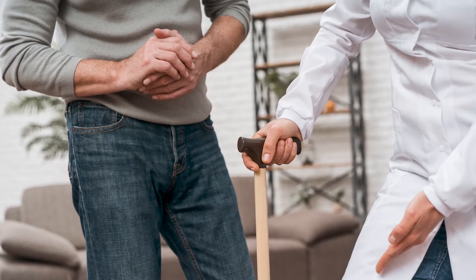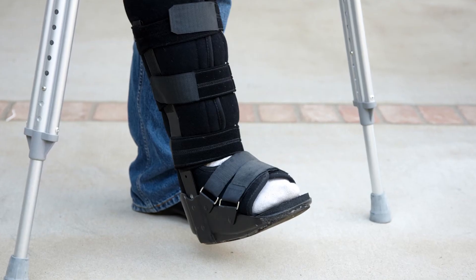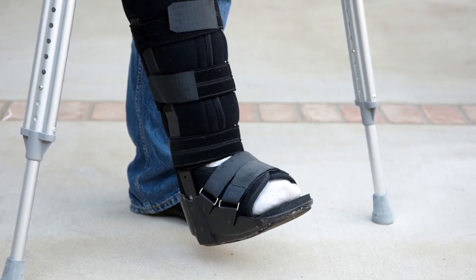This may necessitate the use of a walking scooter, a walking frame, or crutches depending on the patient's mobility. After two weeks, the patient is then able to mobilise comfortably in a walking boot, which protects the ankle but allows the patient to mobilise much more easily.